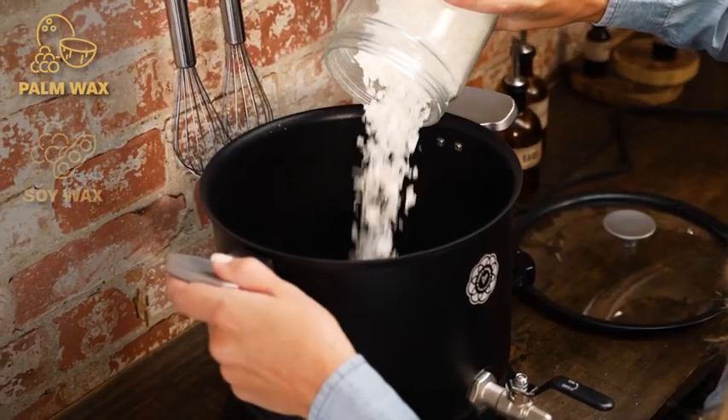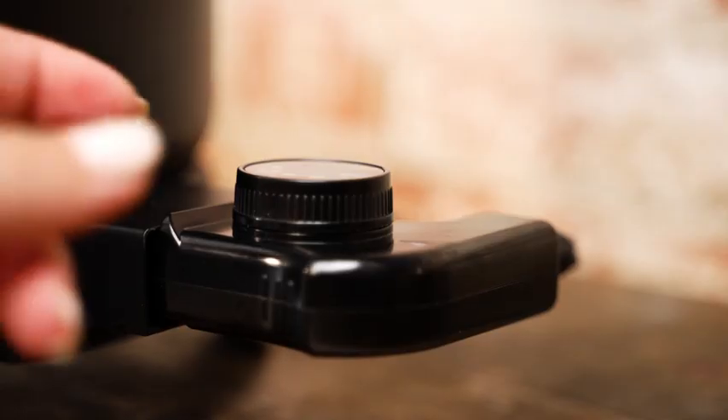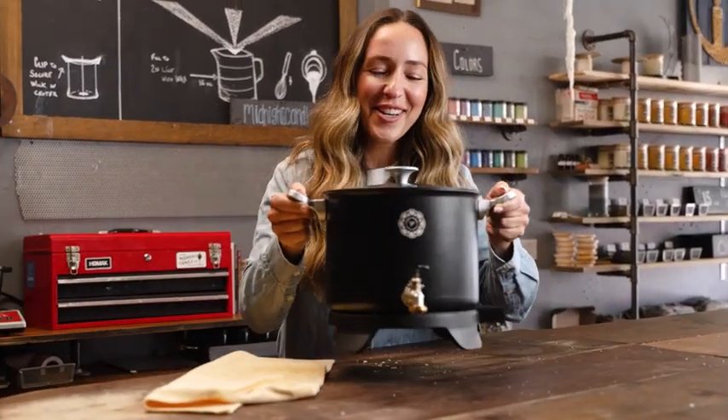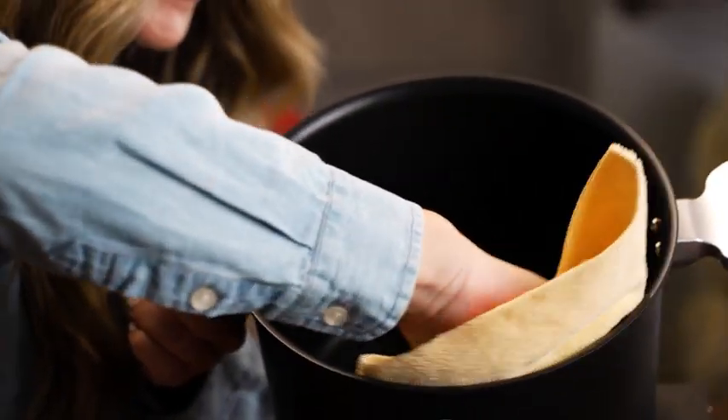The accurate temperature control allows me to melt different types of wax quickly at their precise, ideal temperatures. And I can get out every drop with a unique low spigot. The Bakelite handles always stay cool and the non-stick coating is so easy to wipe clean.